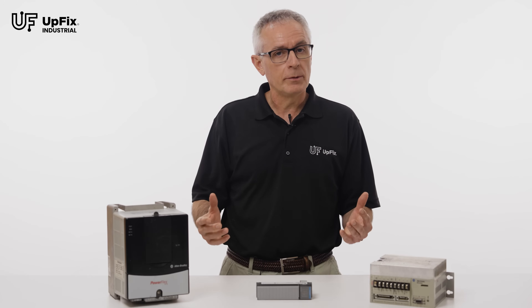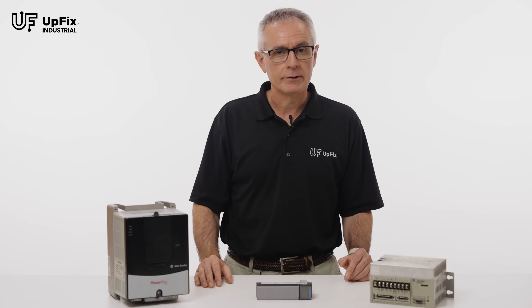Once your parts have shipped to us, UpFix will take care of the rest. If you have any questions, give us a call. If you have technical questions that you can't find answers to on the website, we'll be happy to schedule a one-to-one conference with one of our engineers.